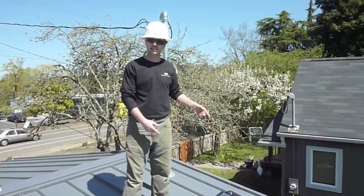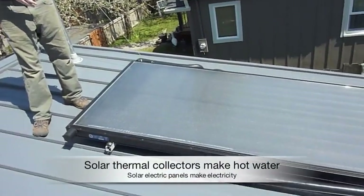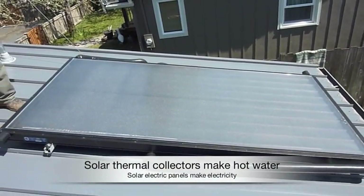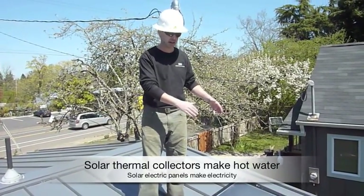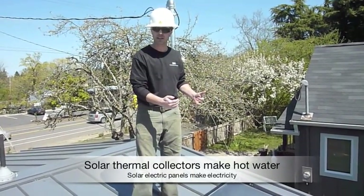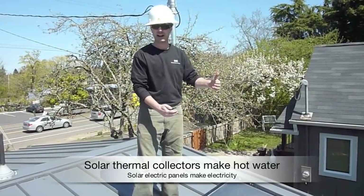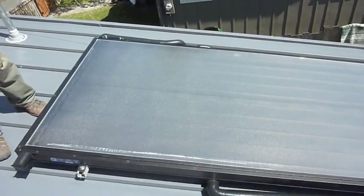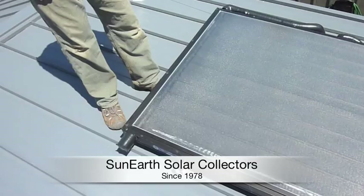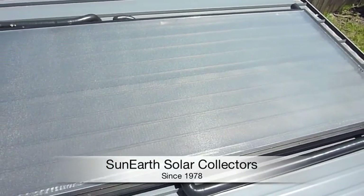This is a 4x8 solar thermal collector. The difference between solar thermal and solar electric is that inside of this panel is basically an aluminum box with a piece of glass on top that has pipes in it where the heat exchanger fluid runs. The sun actually heats the fluid, which in turn heats the water in your water heater. This collector is made by SunEarth, a company in California — another American made product.